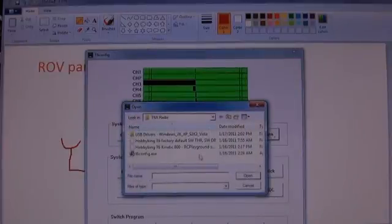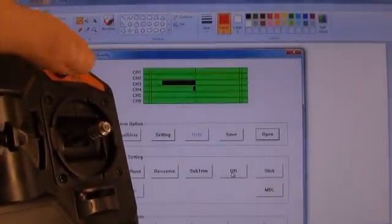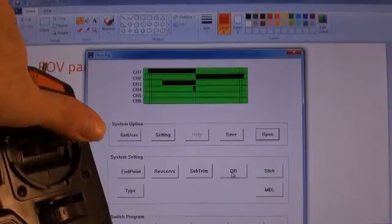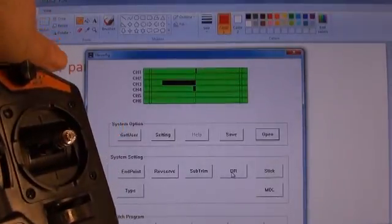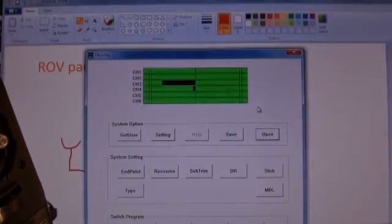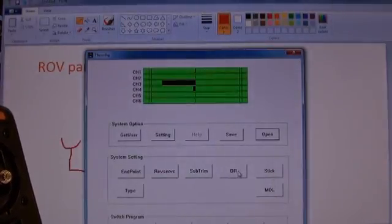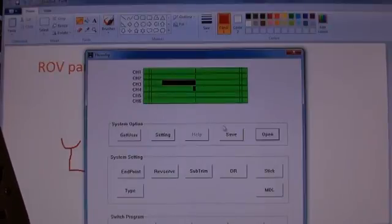We'll click on the Open button and select the Viper Mixed R2 file we saved earlier, and open it. Now you'll see that when I move the stick, both the channel 1 and channel 2 sliders move forward and backwards, and depending on left or right you'll see the differential. The easiest way to program the mix is to borrow from Curtis. There are lots of features — dual rates, a mix, end point settings, and reverse on some of the channels.